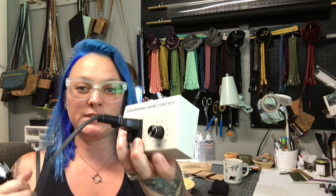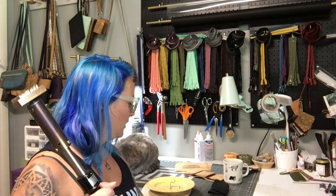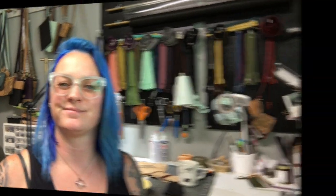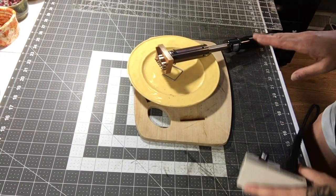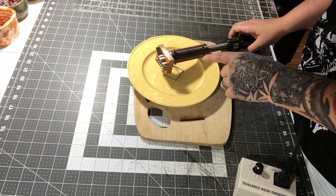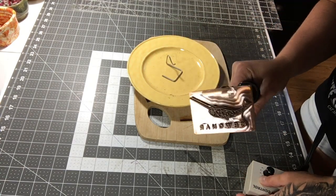I'll go over what setting I have it at and different things I've seen along the way. Let me know if you have any questions and I'll do what I can to answer them. For a quick run-through of my iron: it's been heating up for a couple hours so I'm not going to touch it because it's very, very hot. But this is what it looks like.